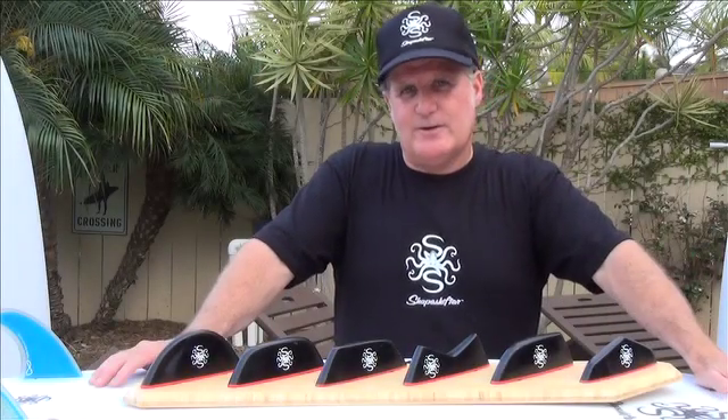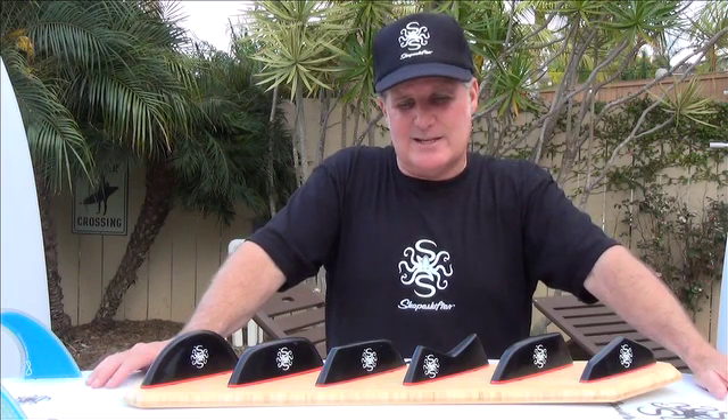I thought about doing an interchangeable tail block system about 15 years ago. At the time, I just couldn't wrap my head around how I could do it so that it would be functional or conceptually sound without it being bulky and heavy and not really working at all. So at that time, I kind of just didn't give it any thought anymore. I put my head down again and got into it, and was really amazed at how quickly and how easily this whole thing came together. Shapeshifter technology truly is the most versatile surfboard in the world today.